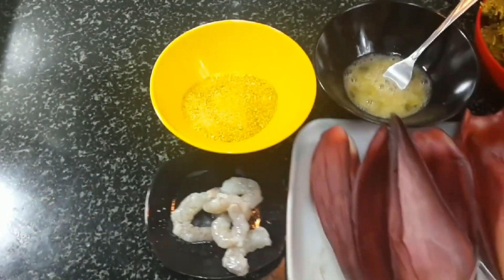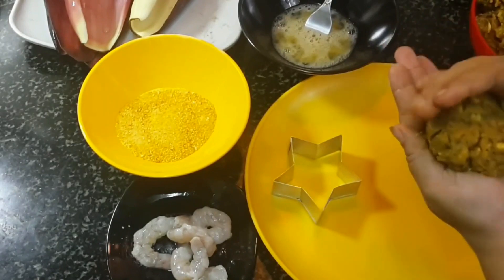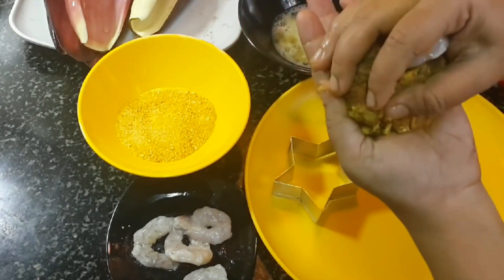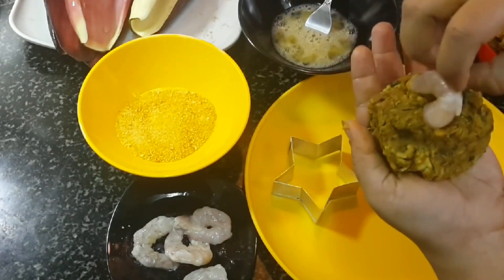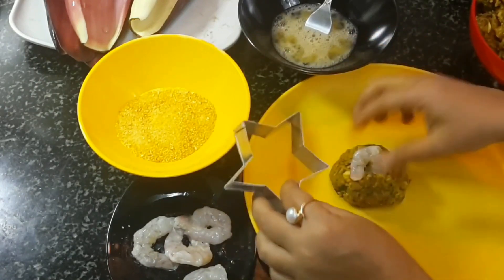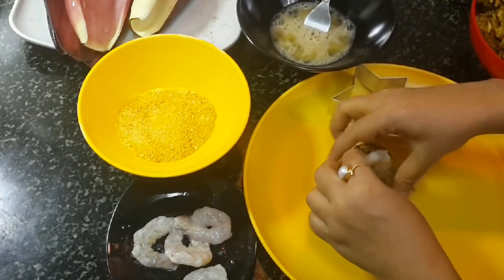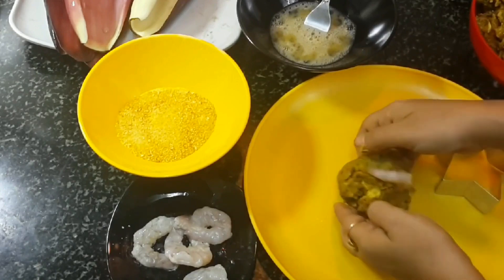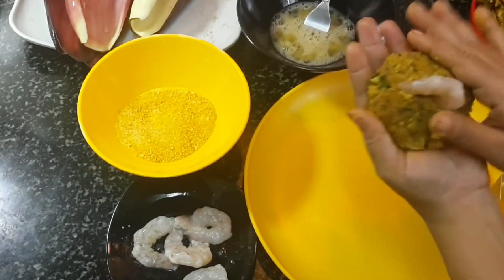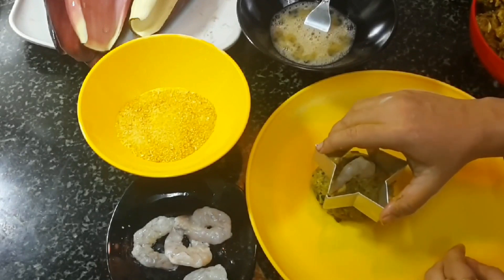I will use banana leaves for both cooking and plating. Once the mixture has cooled, take a handful in your palm, place a prawn in the middle just like any other chop, and give it a beautiful shape. If you wish, use a cutter to shape them — I will make two stars and two rounds. The kids love shaped chops, but you can shape them round too.